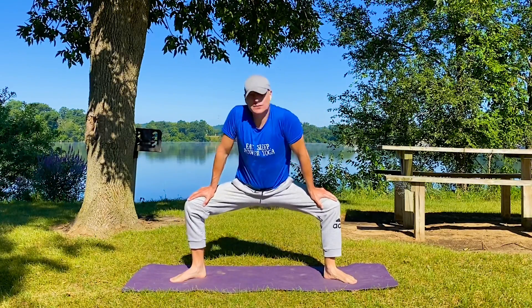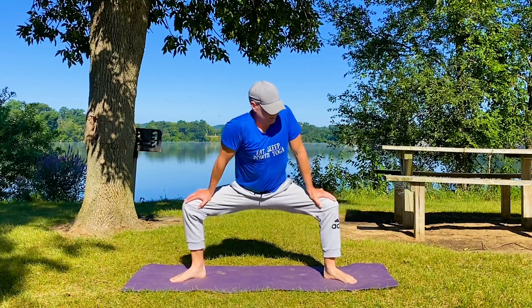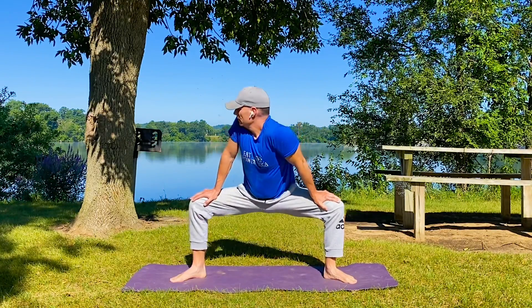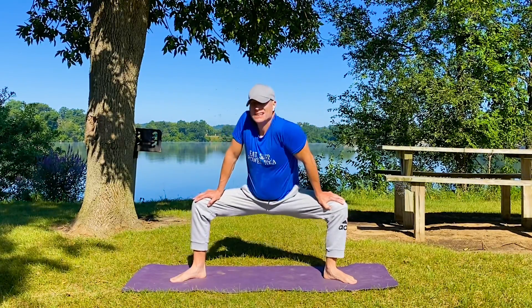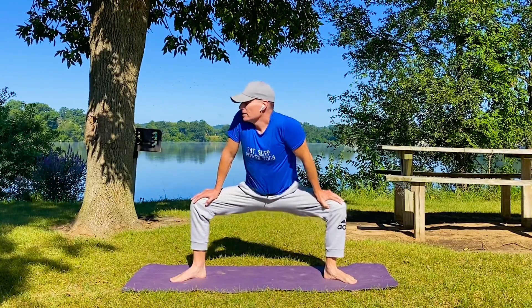Now add some twisting, back and forth. Fish are jumping this morning — I think I'm taking my son fishing today at this lake. Your body adapts in real time; it reacts. It's not some theory you're putting away for later.